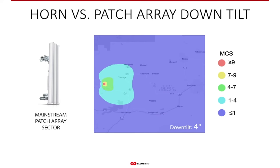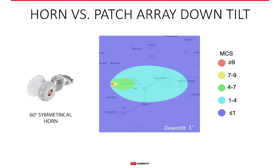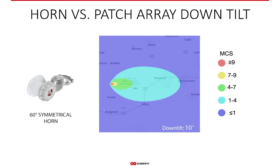Down tilt is a huge factor influencing coverage area with traditional patch array sectors — anything beyond a few degrees of down tilt makes them practically useless, completely losing coverage of distant areas. With horns, down tilt is an added functionality. The coverage area smoothly shrinks while maintaining its shape, so you can dynamically change the sector coverage as needed, and also decrease the noise level — the bigger the down tilt, the less noise you receive from distant areas.